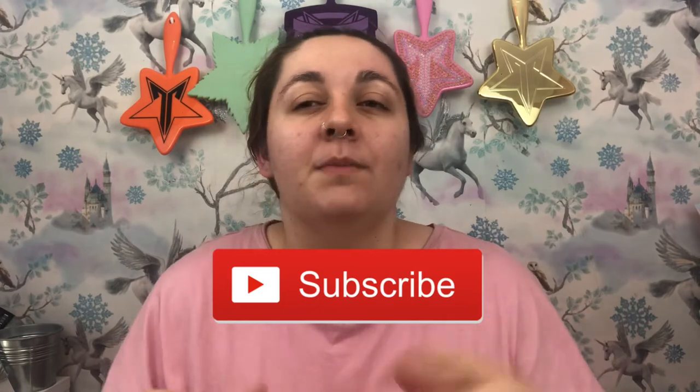Today we are unboxing this month's Witch Casket subscription box — this is the August box. Witch Casket is basically a monthly witch-based subscription box. It's £26 a month with free shipping in the UK, and they also ship worldwide, which is amazing.